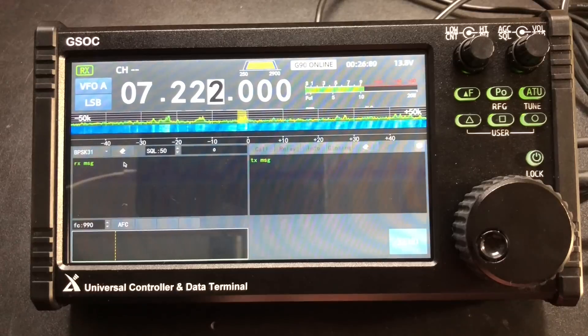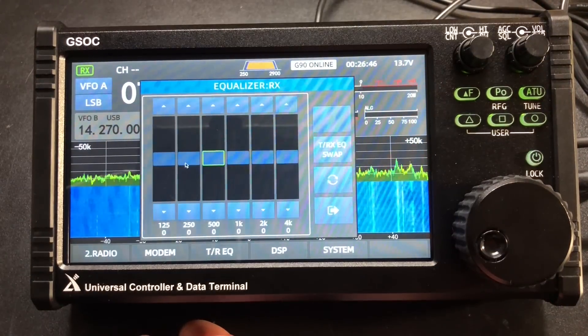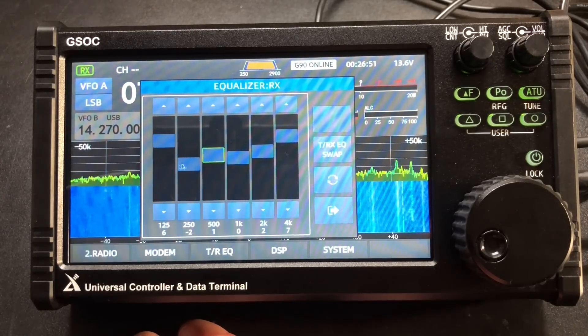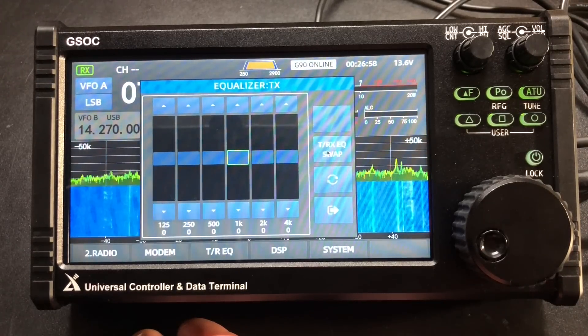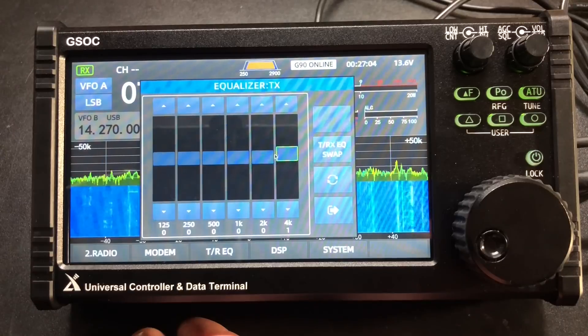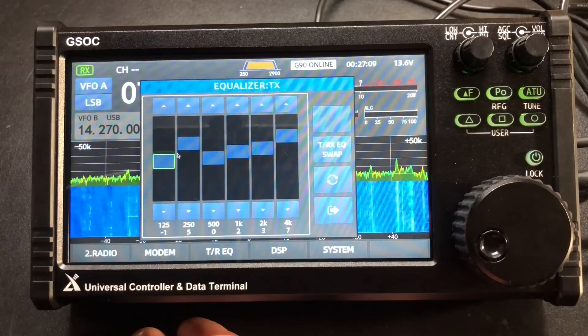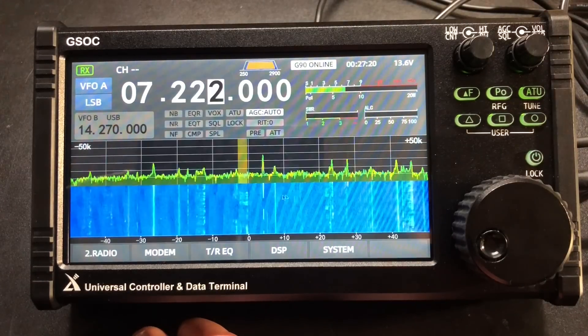Let's click on modem here. Looks like we've got a decode — I think this is for BPSK31. We've got a receive equalizer, so we can maybe get some more highs, scoop the mids a little bit, do whatever you want there. You can hit the reset button to reset everything. Then we can click this TRX EQ swap — now this is our transmit EQ, so you might need to have a buddy tell you how you sound. This red or green button will actually toggle it on or off.